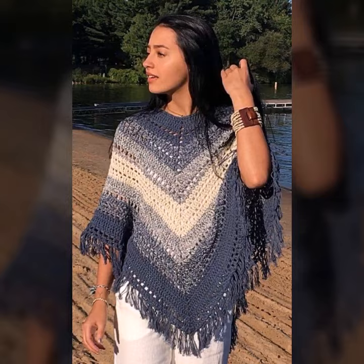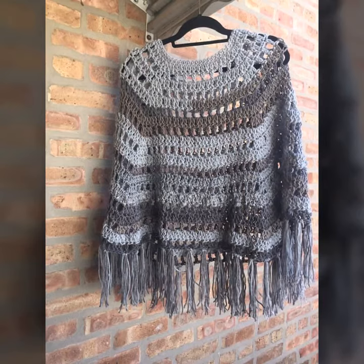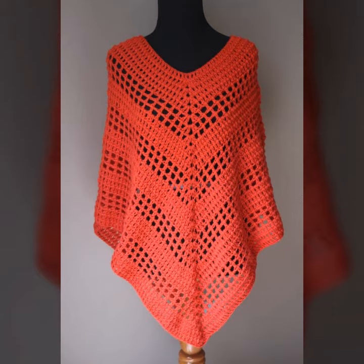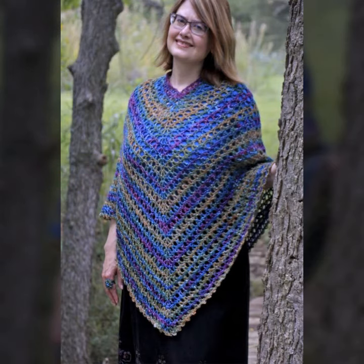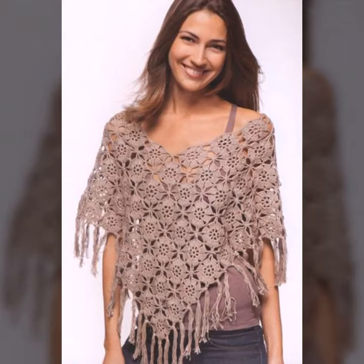You can see different designs and varieties of crochet knitting poncho ideas in this video. They look very gorgeous and pretty. You can easily buy them from the market, as many styles and varieties are available. You can also make the latest unique ponchos in your own home using crochet techniques.